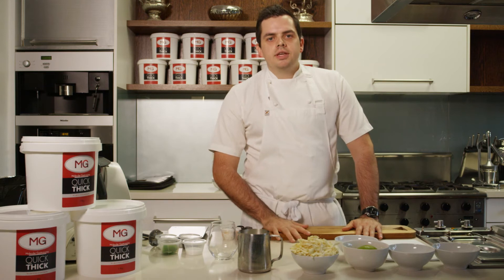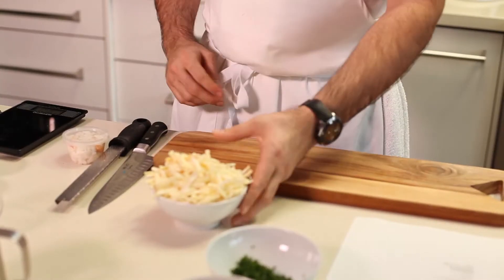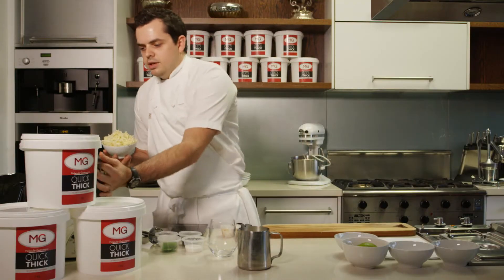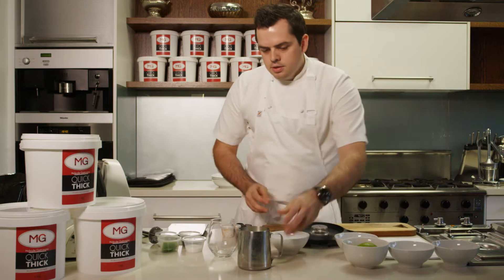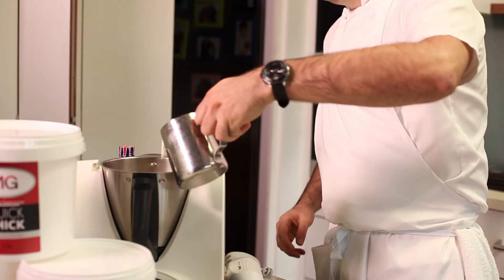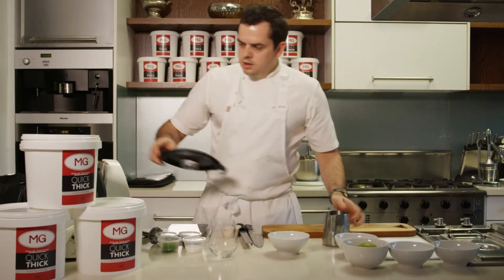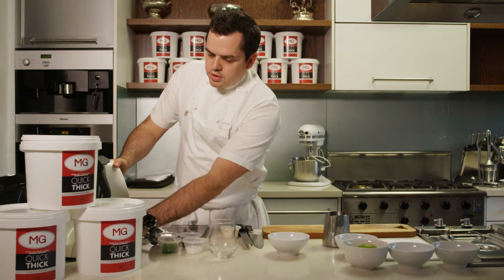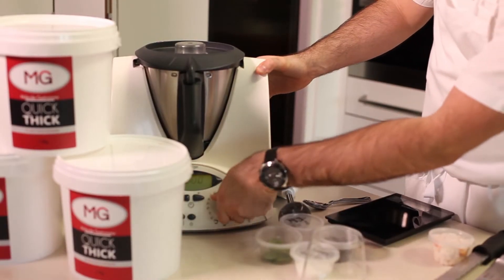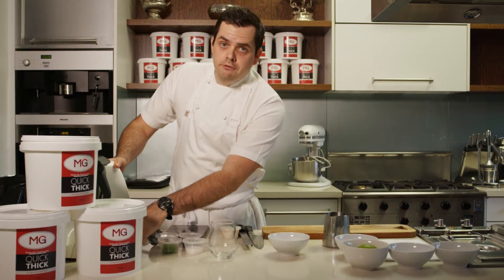The next recipe we're going to do is a parsnip panna cotta with spanner crab and finger lime. We're going to need grated parsnip straight into the thermomix, then milk to cover. We're going to switch this on to 100 degrees for five minutes on speed setting four.